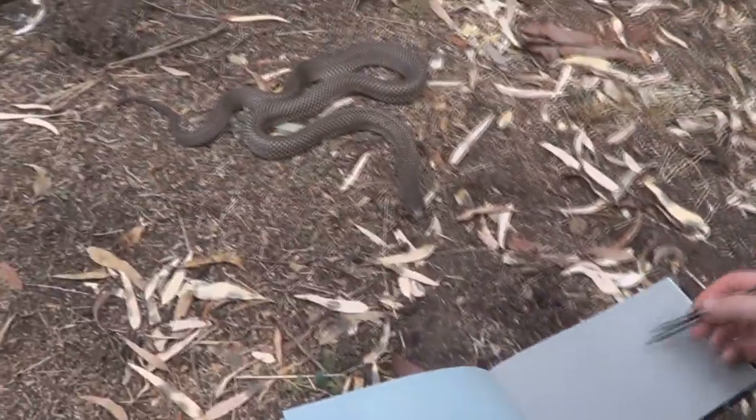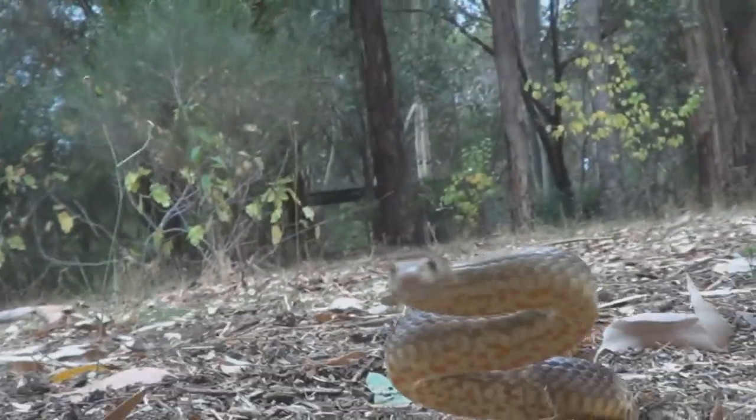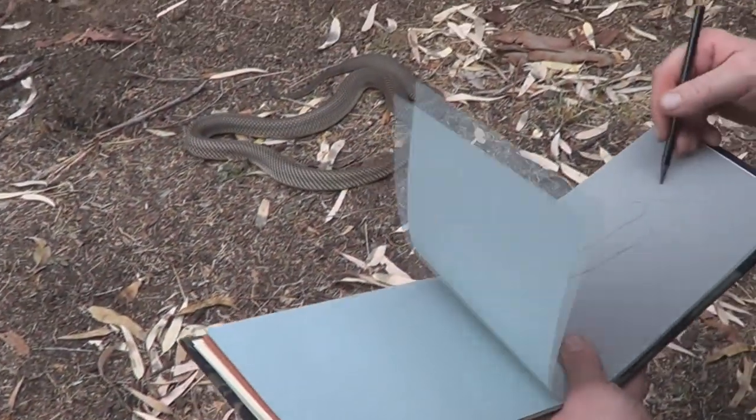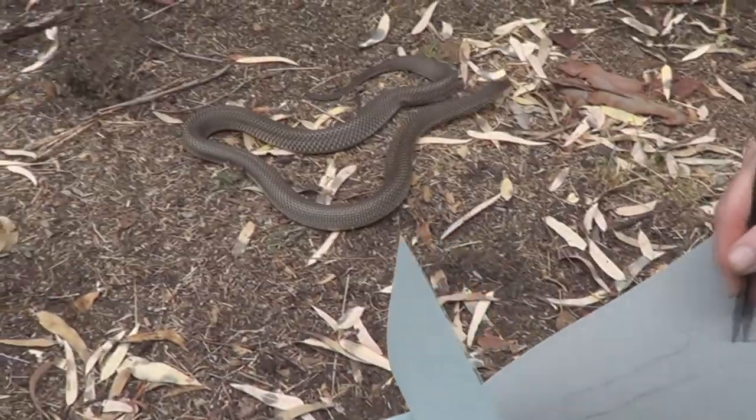Today I'm drawing the king brown snake, and it's beautiful — it's coming my way. The king brown snake, one of the most beautiful snakes. It has a really high venom yield.